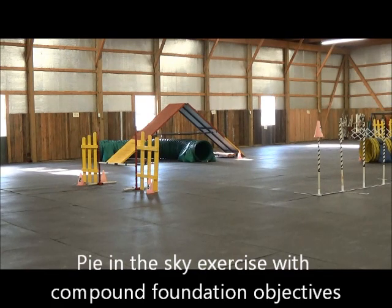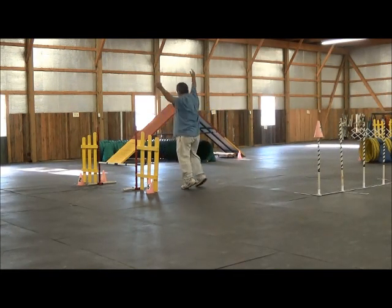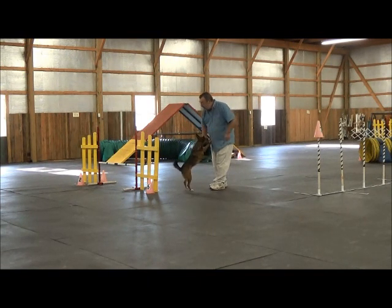Ready. Go on jump. Go on jump. Go on jump. Tunnel. Go on jump. Go on jump. Right. Go tunnel. Tunnel. What an excellent good girl! That was very nice.